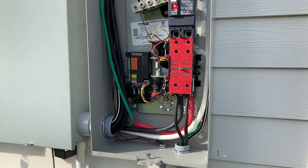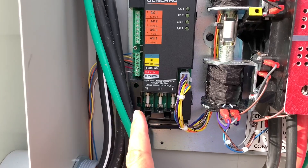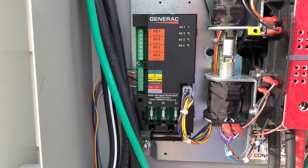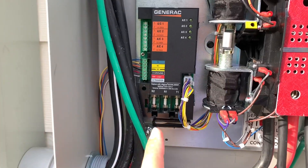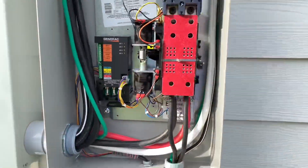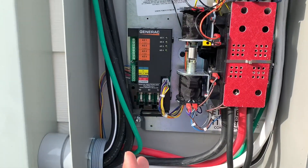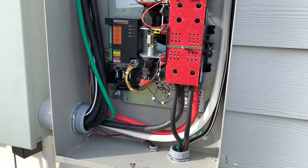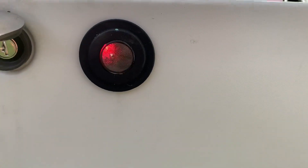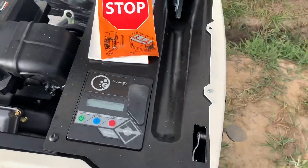Over on the transfer switch side, I forgot to install the fuses after I put the battery in the generator, but I did it today. I went ahead and put my three fuses in. One of the fuses goes to the trickle charger on the generator. I had put the battery in a couple of days ago and forgot to put the fuses in, which is not a big deal, but it drained the battery because of the little indicator lights. It's back up and running now.